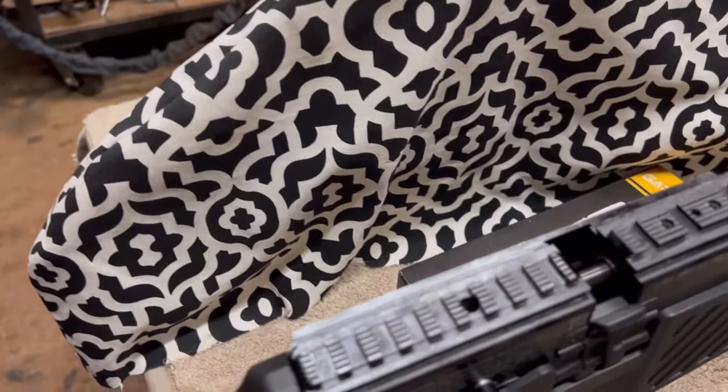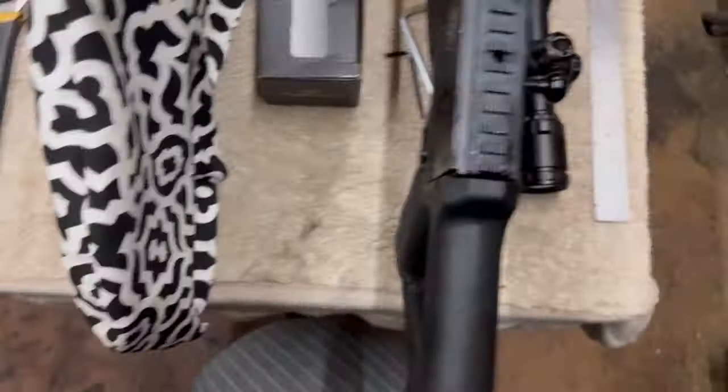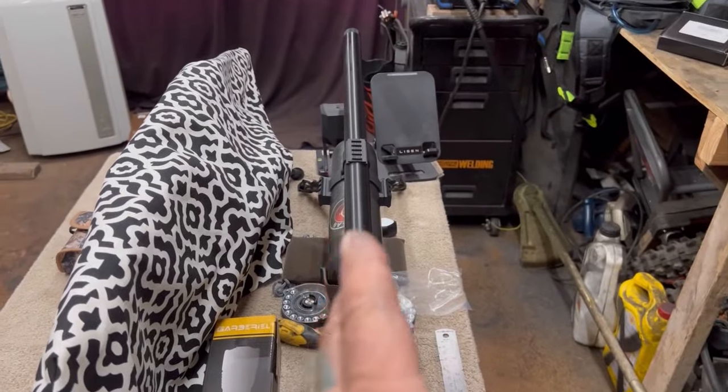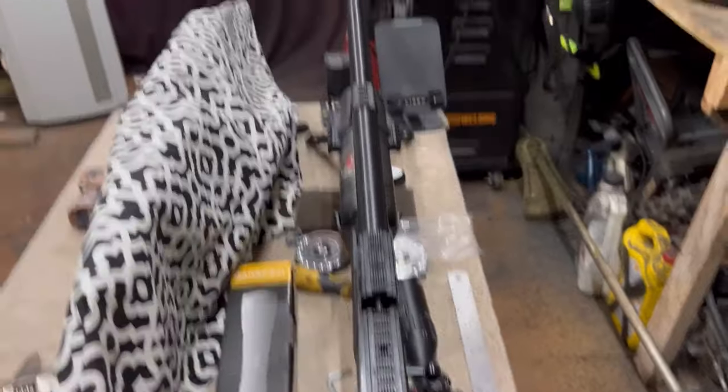I keep noticing this little lever down here driving me nuts — the gun wasn't sitting straight up and down and it was literally driving me up the wall. Let me adjust that. Yeah, there we go — that's better, much better.